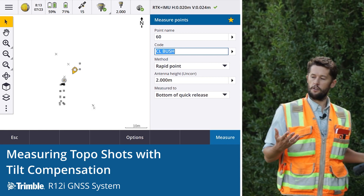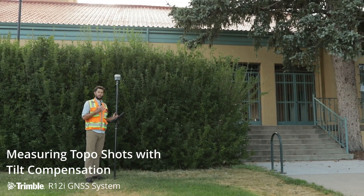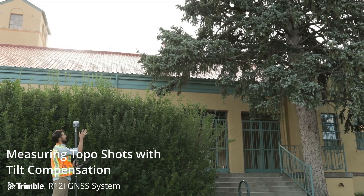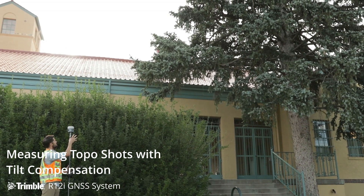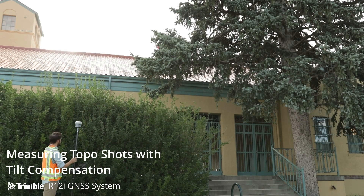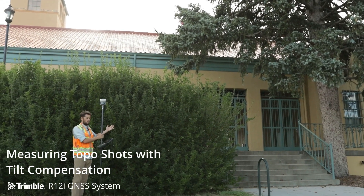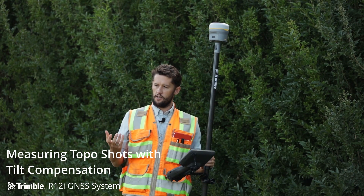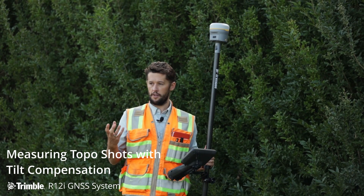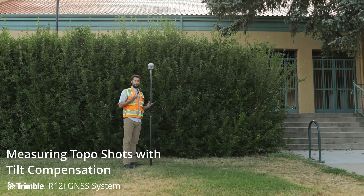Looking around at what we're surveying here, getting shots like this have actually been near impossible in the past. We can see a very large coniferous tree here, a building to our east, and thick green canopy as well. The ProPoint engine shines in these conditions — it allows us to get shots we've never got before — and combined with the tilt capabilities of the R12i, we can access shots that have never been possible.